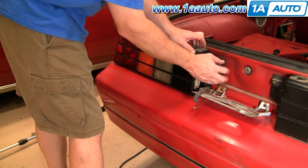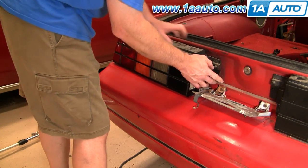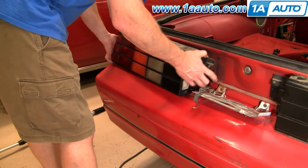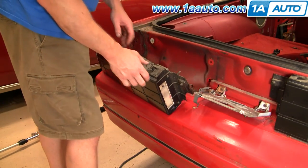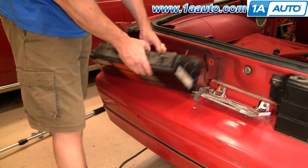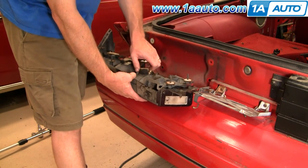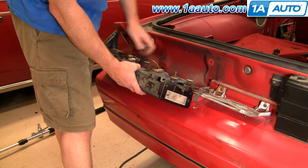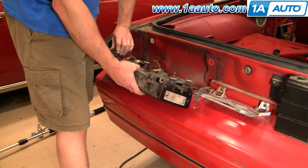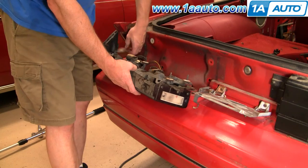Pull your plate down. Pull the inside out first, then pull it straight back. Your tail lights all have a little tab on them — push on the tab and turn counterclockwise. The bulbs come out, including a little side marker bulb.